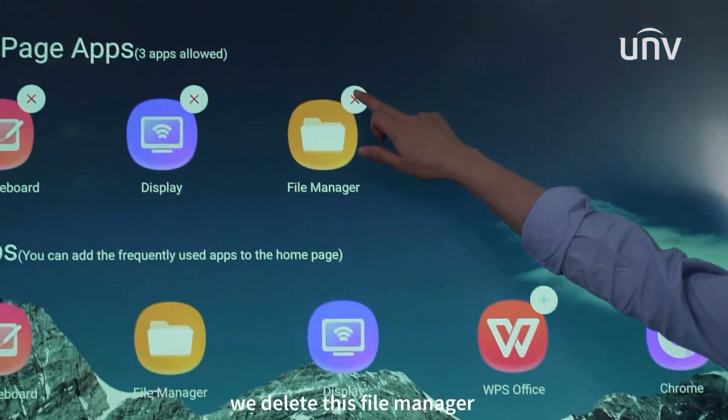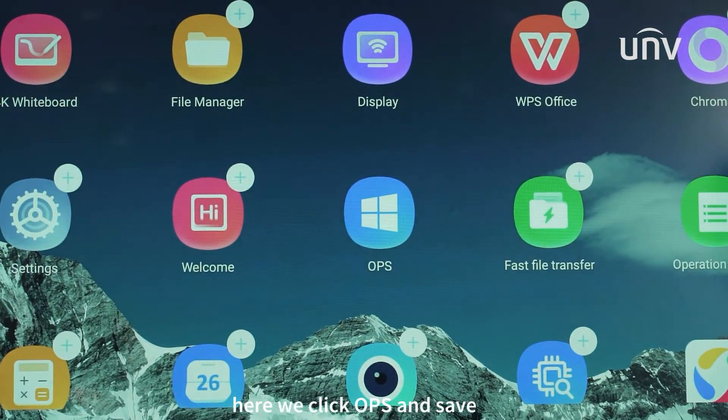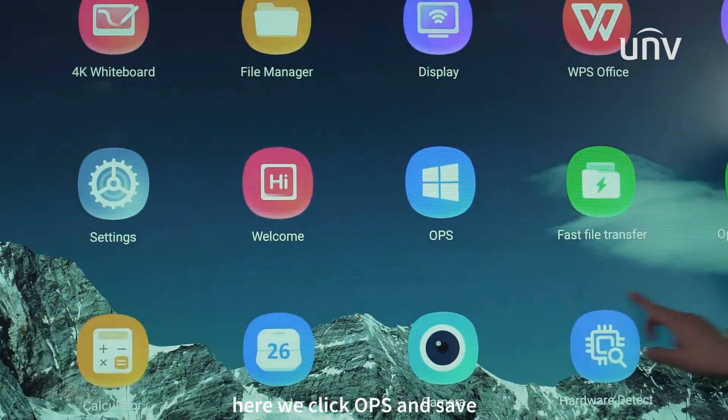We delete this file manager and then add the favorite function here. Here we click OPS and save.